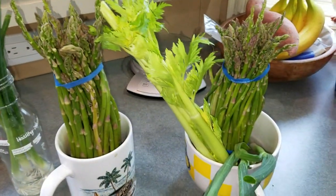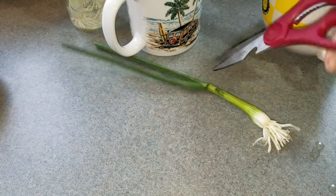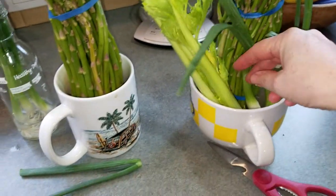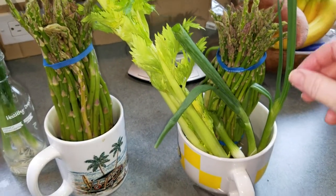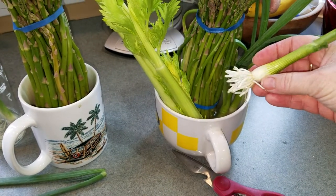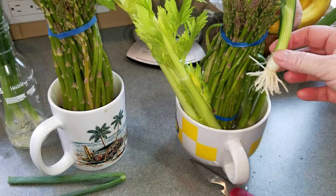One thing you might not know about green onions is that when you decide you want to use some and you cut off the top, if you put the bottom back in the water, a new top will grow. You can keep doing that for about a month, and then the bottom starts to get kind of moldy — it's just the outer skin that doesn't like to be soaked in water.